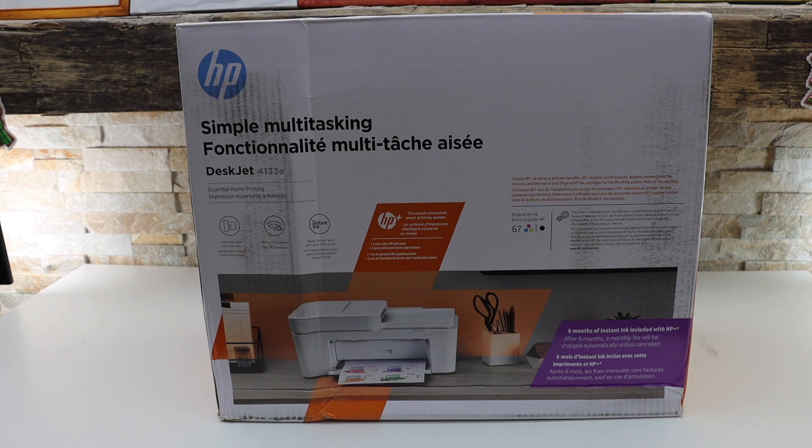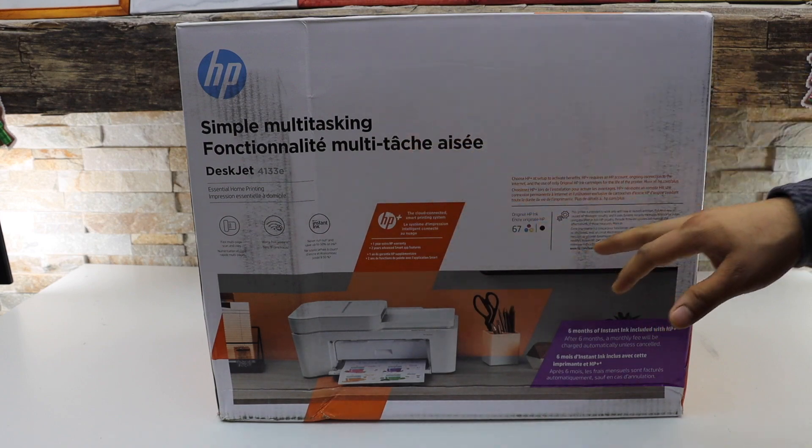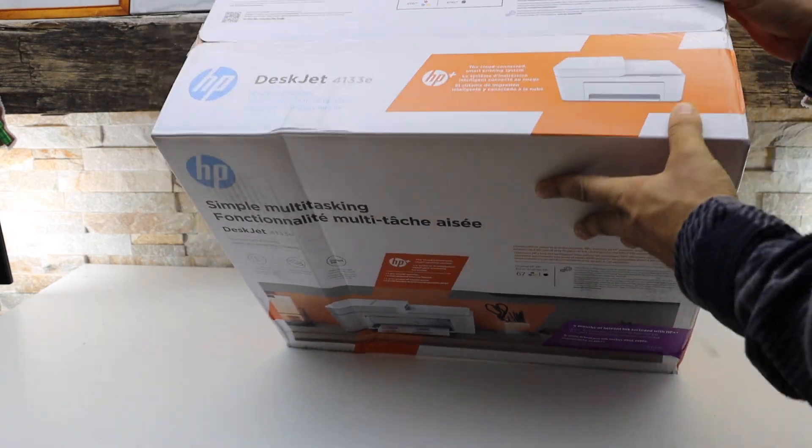In this video I am going to show you how to do the quick unboxing and setup of your HP DeskJet 4133e printer. So let's start the unboxing.